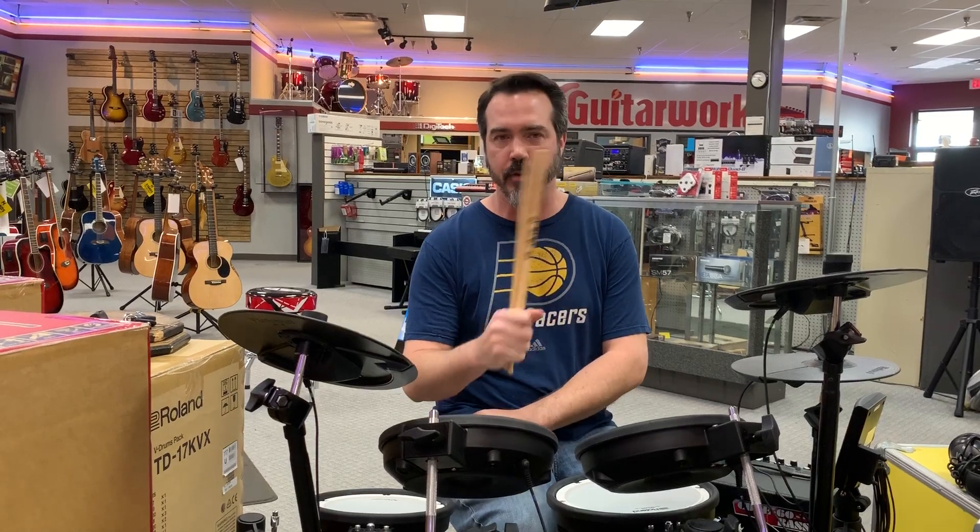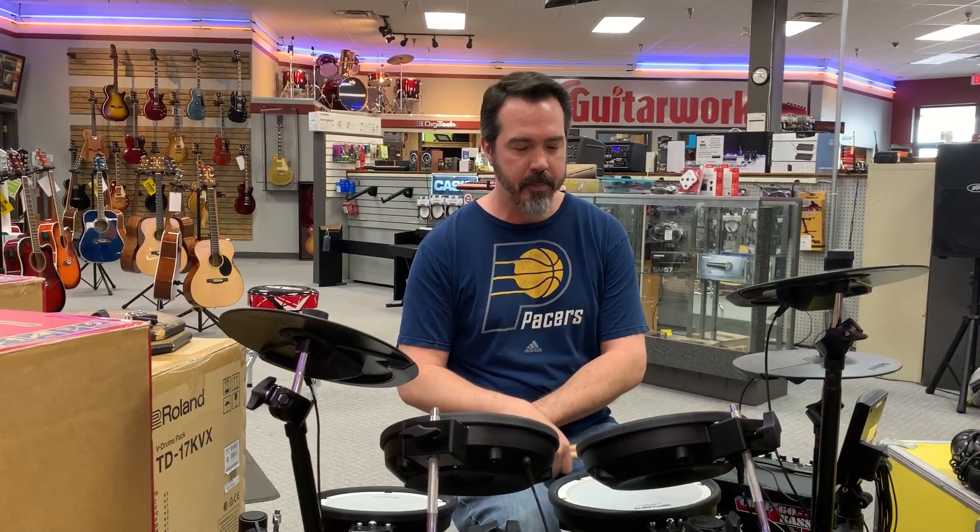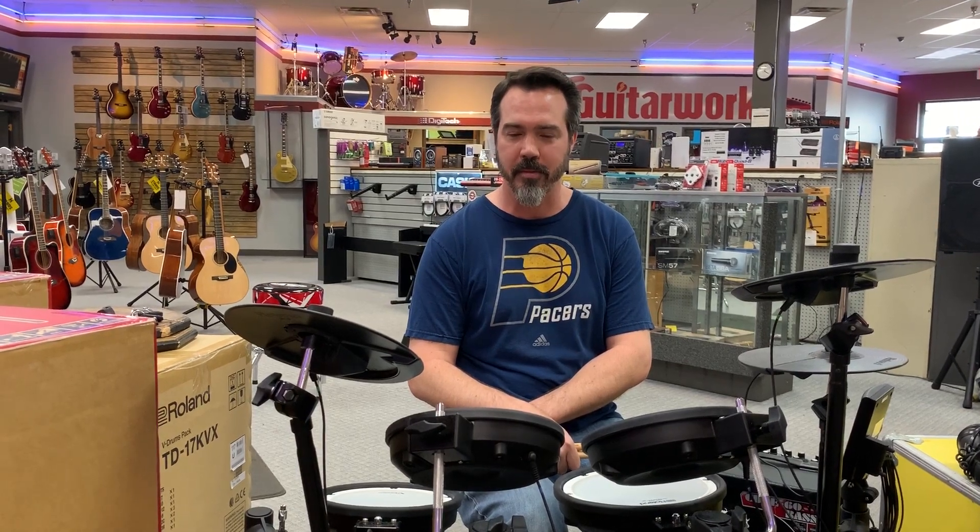Come on down, give the store a call at 317-885-1510. Ask for Kevin or Renee, and they will be happy to send you in the direction of these beautiful Roland V-Drums. A lot of fun to play.